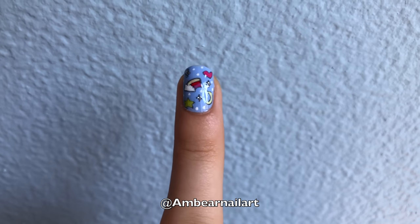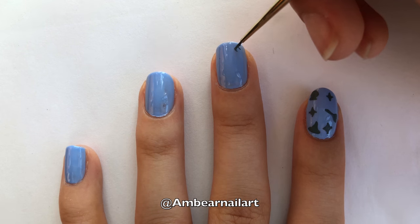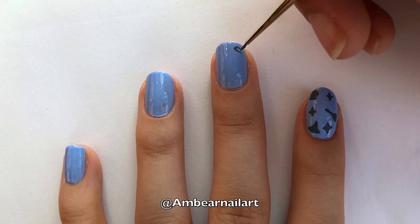On our middle finger, we are going to paint a heart, rainbow, moon, and star. Starting with the heart, create a C shape, and extend the lines to the middle.